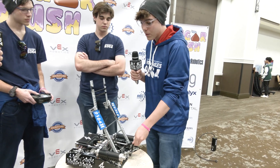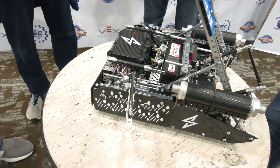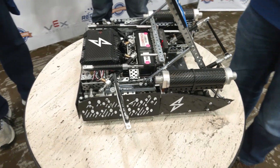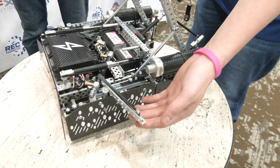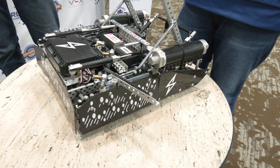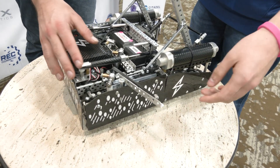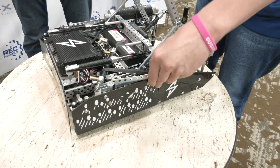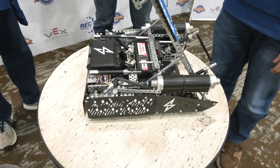The second mechanism is our win point descoring mechanism. It's passive — we're thinking of making it active on our next robot, but it works for now. It starts outside the robot, banded to stay out, and then during auton we lightly graze the wall, which allows it to fold into the robot just far enough. This lets us get the autonomous win point and rank higher.